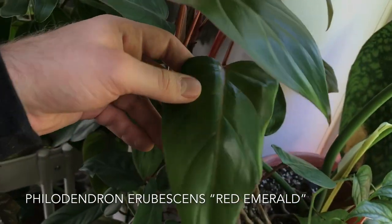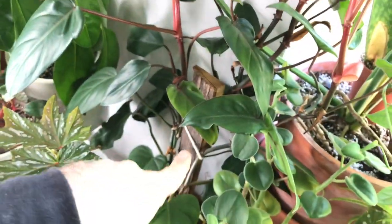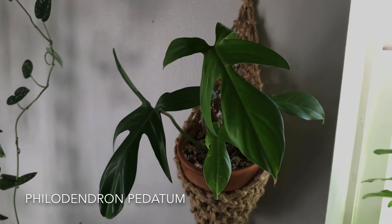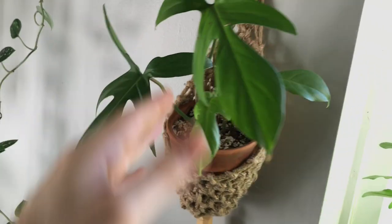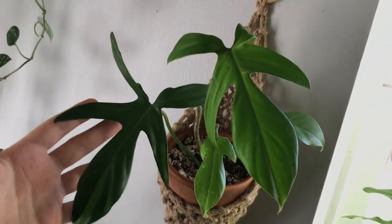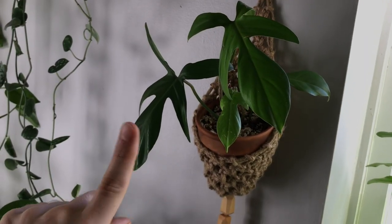Moving along, I have a Philodendron right here — this is Philodendron erubescens red emerald. This one's growing on a totem and it's outgrown it; you can see some really prolific growth happening up top. And right here is another Philodendron — I don't actually know the name of this plant. I think this is Philodendron podatum, but there are a lot of philodendrons that look like this and I did not have an actual ID when I purchased it, so we're going to say for the sake of this video that this is a Philodendron podatum.